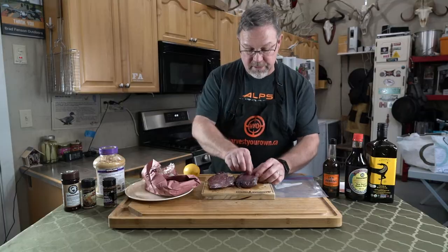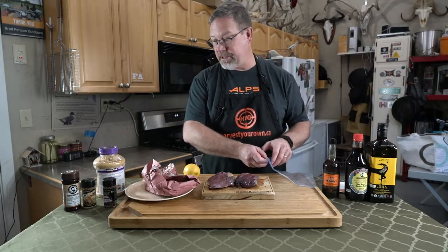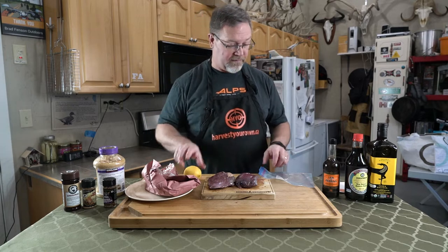What we're gonna do is build the world's greatest marinade, and what that is: olive oil, a little bit of soy sauce, Worcestershire, garlic, steak spice, and an acid of some type — and I prefer lemon.